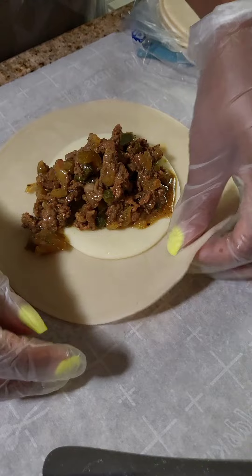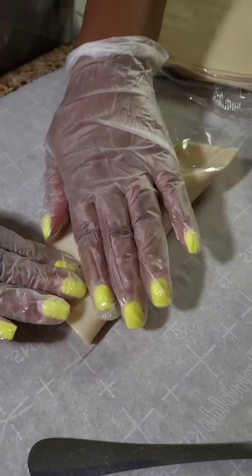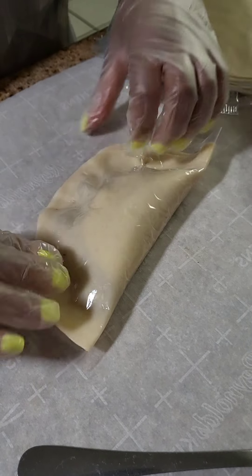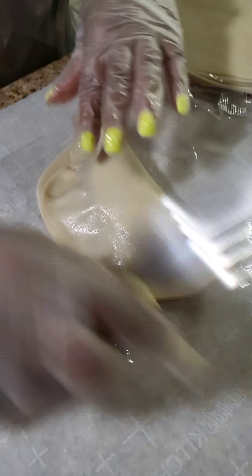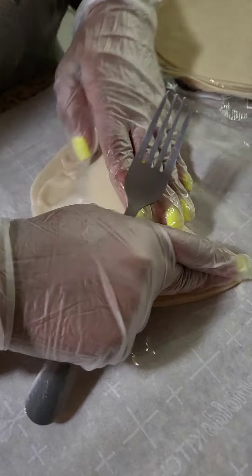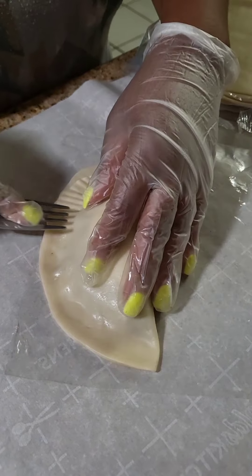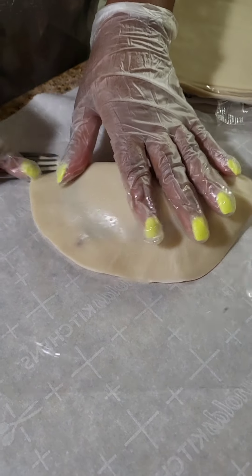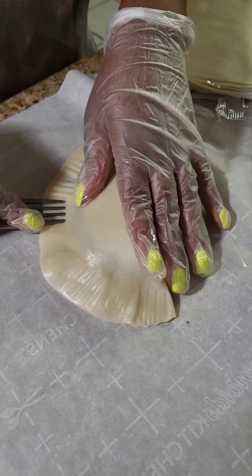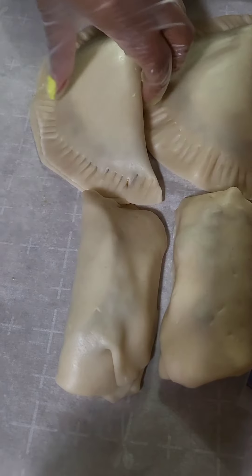Then we went ahead and did the empanada. The empanada is pretty simple — you just fold in those corners. Then from there we have those plastic bags so that way it doesn't stick in between the others. We added the fork and just did those little press-on lines in the ends of the empanada, then do the same on the other side. Pretty self-explanatory, it's pretty easy to do, and this came out pretty good.